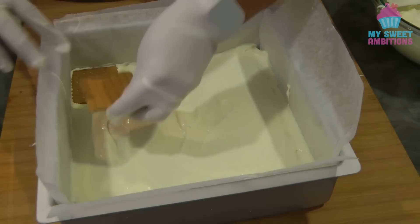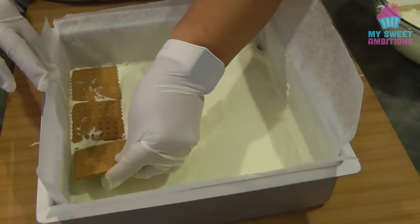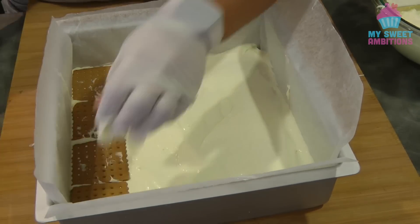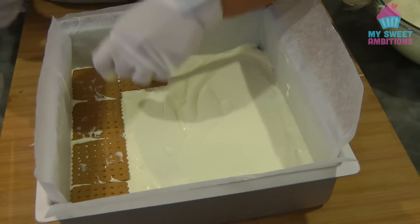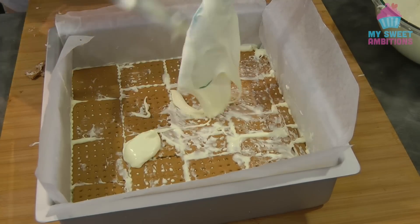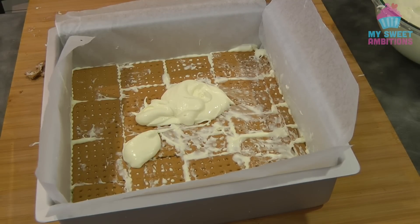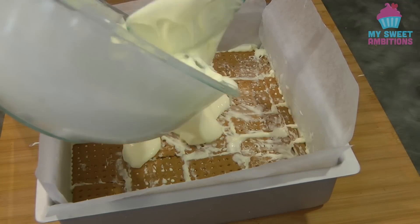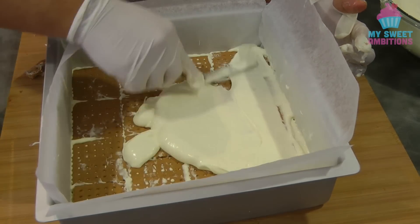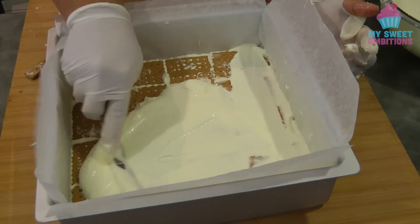Now we can start to put another layer of graham crackers, then another layer of cream. All in all I use five layers of graham crackers and five layers of cream.